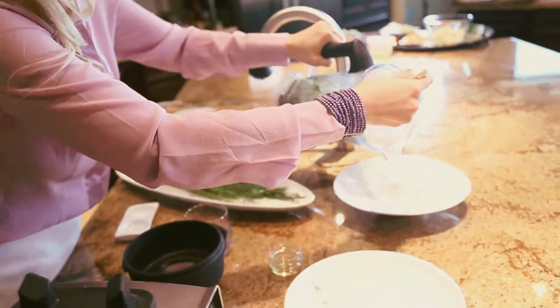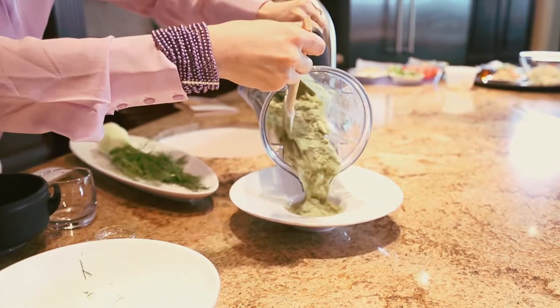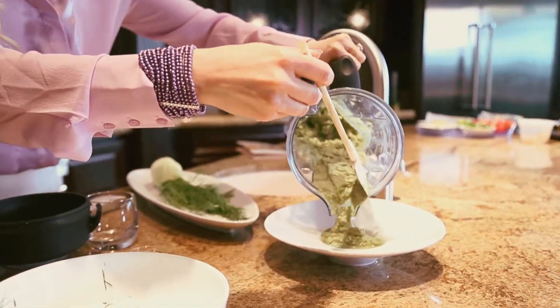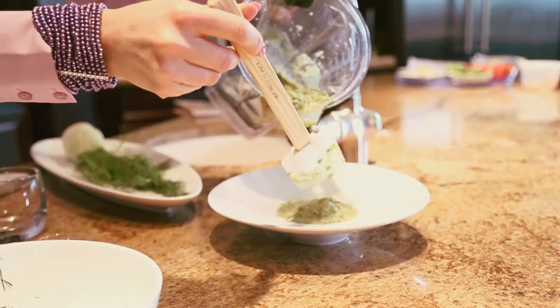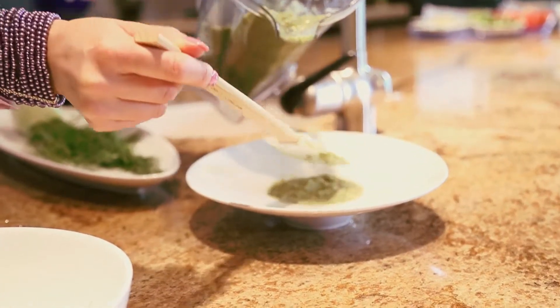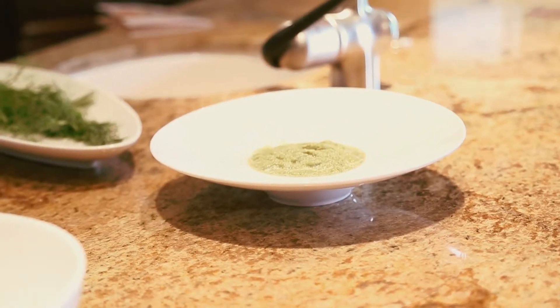Now we're going to pour it into our serving bowl. This soup is served best cold. You can make it ahead of time — it's great for parties because you can keep it in the refrigerator and bring it out when ready. It'll keep up to one day.